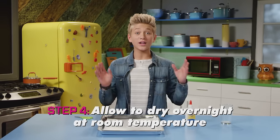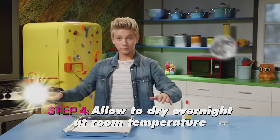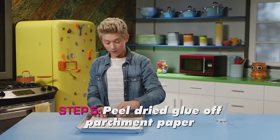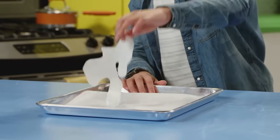Once you're finished, you're going to let it dry overnight at room temperature. Then peel the dried glue off the parchment paper. Just peel it!